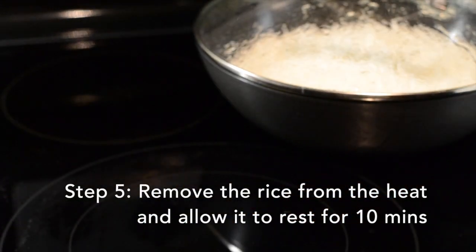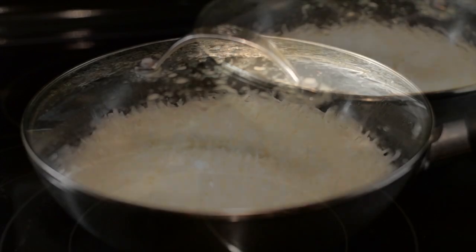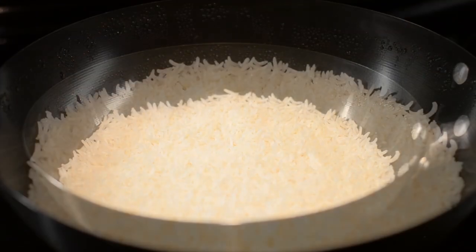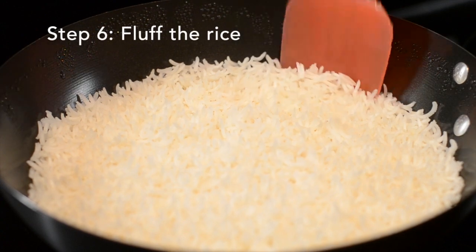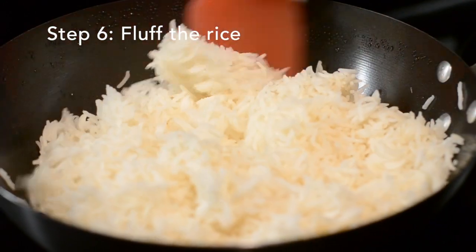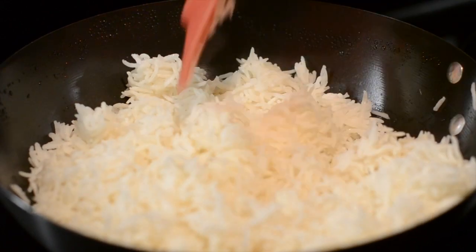Once those 10 minutes are up, it is imperative that you remove the rice from the heat and allow it to rest for an additional 10 minutes. Don't lift the lid, don't even touch it during that time. Once those 10 minutes are up, go ahead and gently fluff the rice.